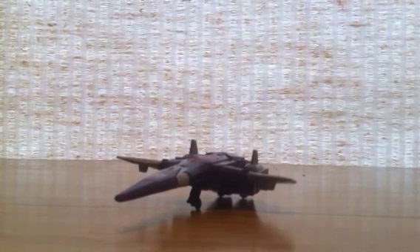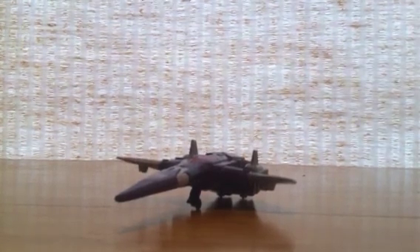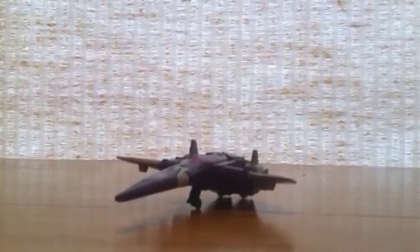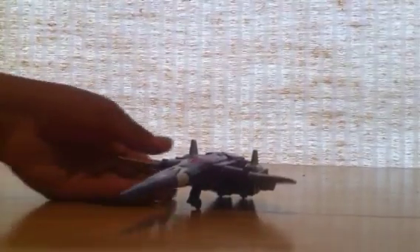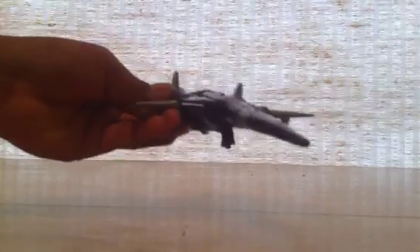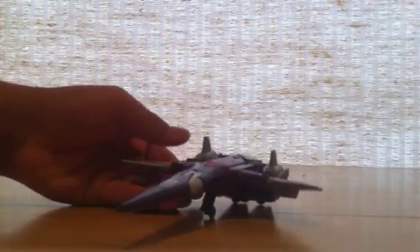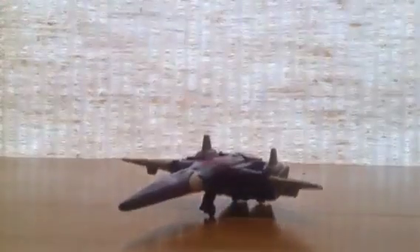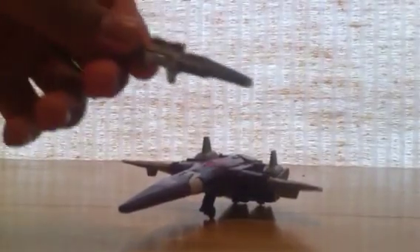But this is probably, of the Decepticons, my favorite figure, because he's accurate to what he looked like in the show and he does come with landing gears, as you can see — that's how I'm displaying him. He looks pretty nice. He is a Cybertronian Jet and he also comes with an instruction booklet and his little proton laser.